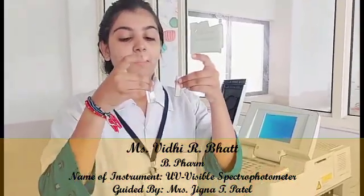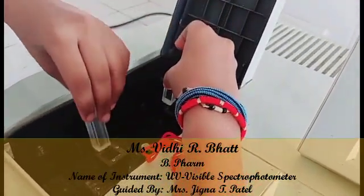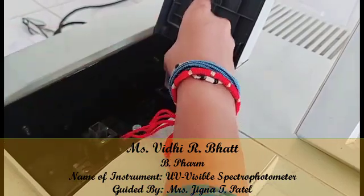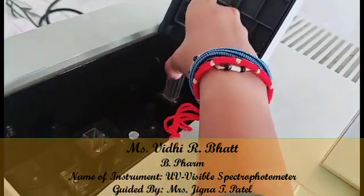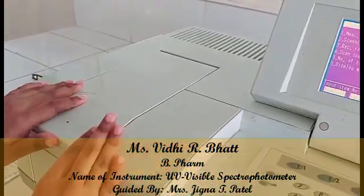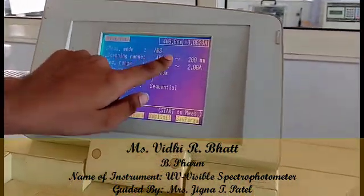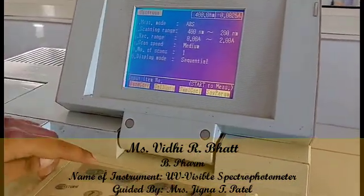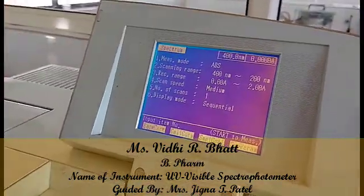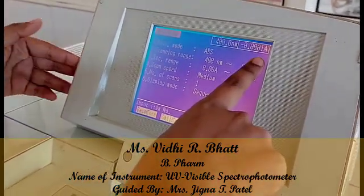We have filled both cuvettes with solution and will place them in the chambers — opaque surfaces facing towards us so that light passes through the transparent surfaces. We then press the F1 button for baseline correction. After correcting the baseline, we observe 0.00 absorbance.